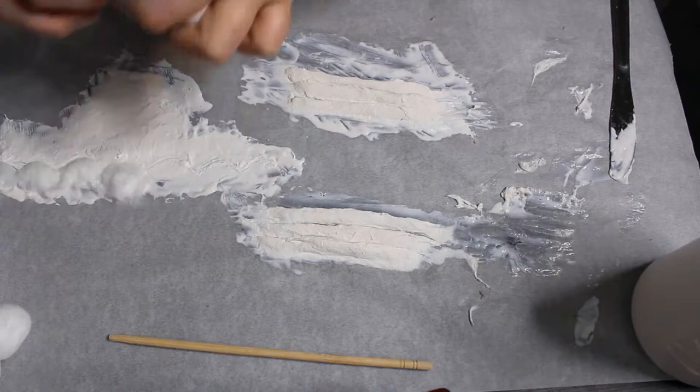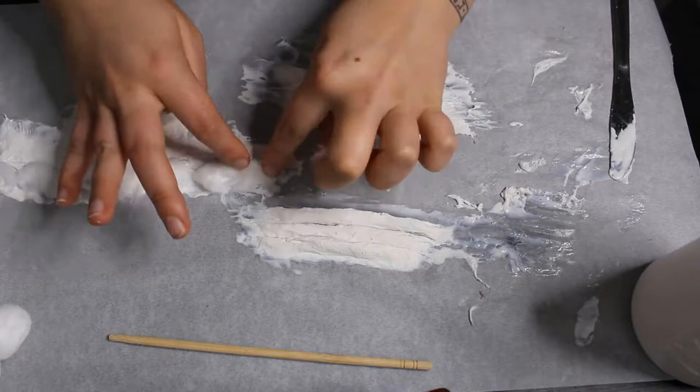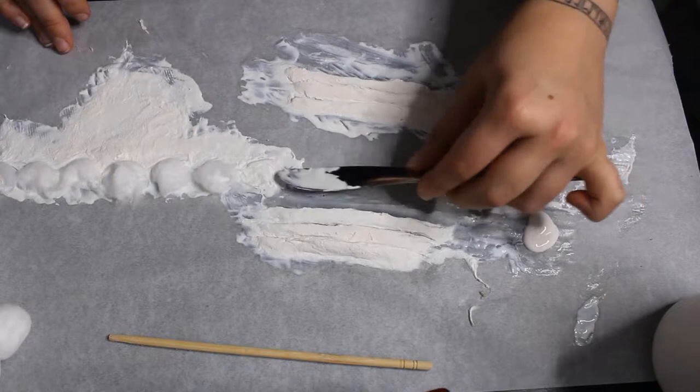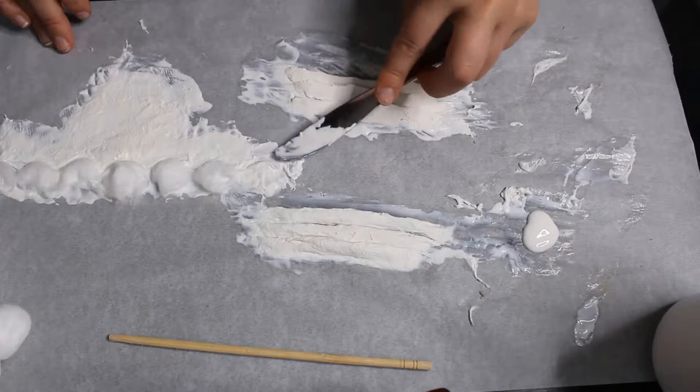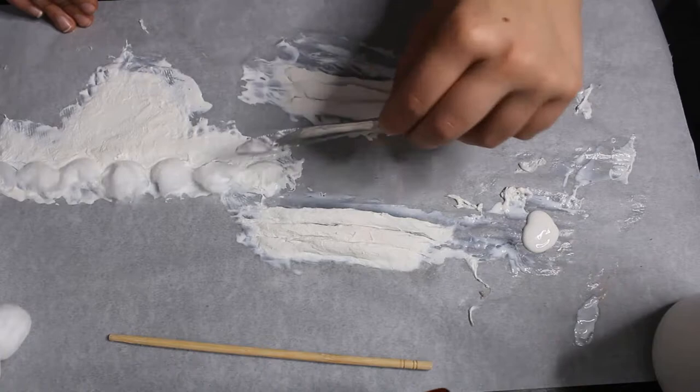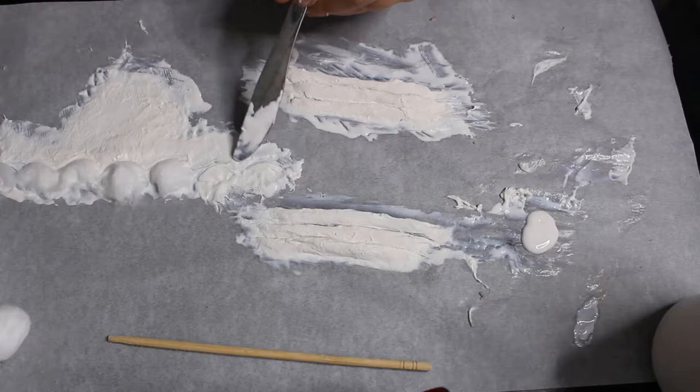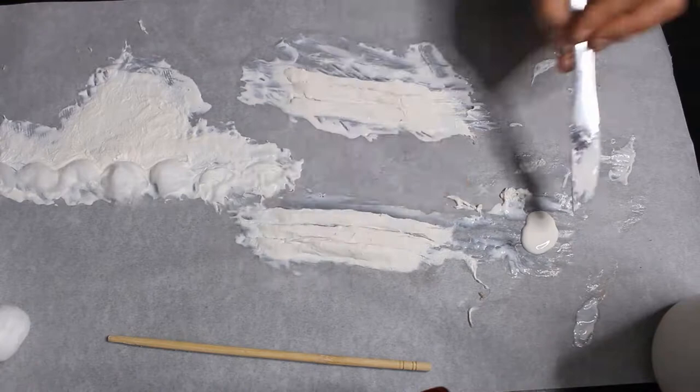I then started laying pieces of cotton down to try and make scales, but I should have started from the bottom and worked my way up so that they were tiered on top of each other. We all learn from our mistakes. I'm just flattening everything down with the liquid latex, making sure everything's pretty drenched in it, and again trying to keep those edges as thin as I possibly can.